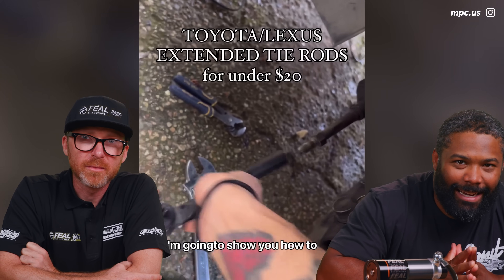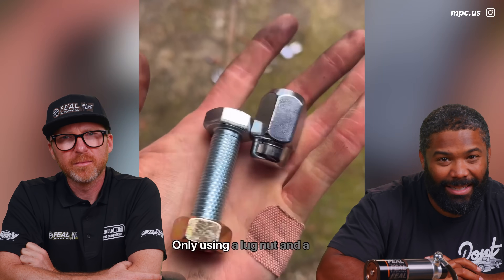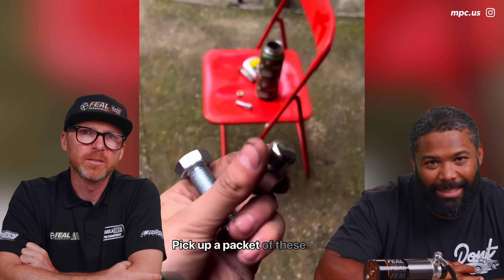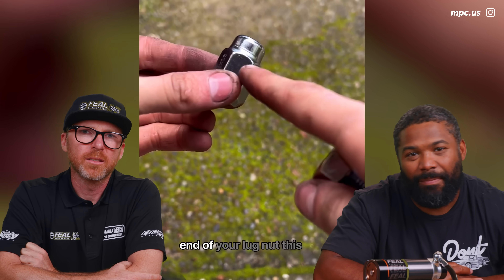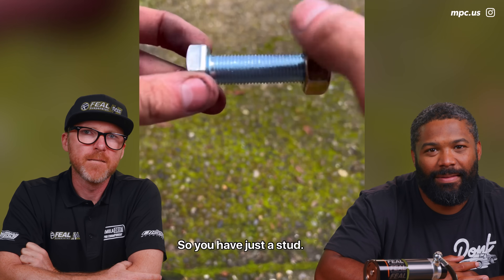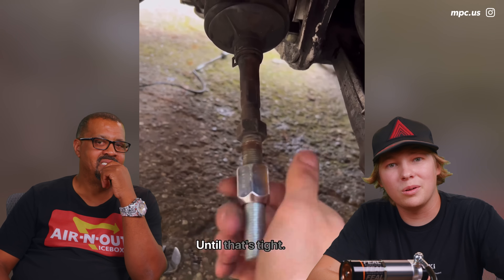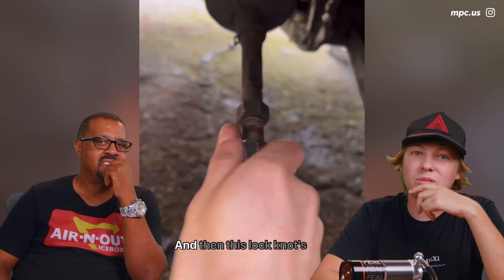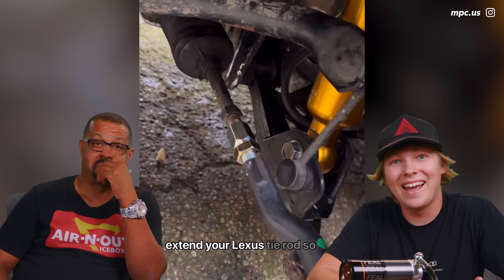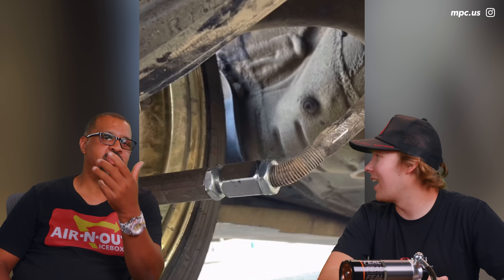Toyota and Lexus extended tie rods for under $20 — I'm going to show you how to extend your tie rods on any Lexus platform using only lug nuts and a bolt from a store. I've never seen anybody do something like this. But why would you do this? Oh — it's a drift thing. Yeah.